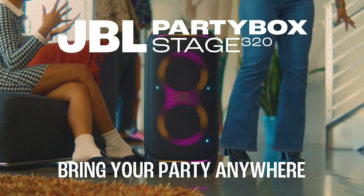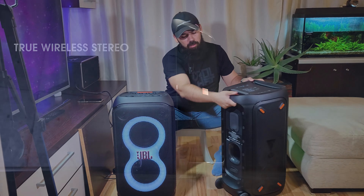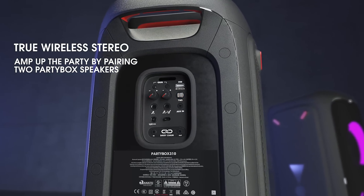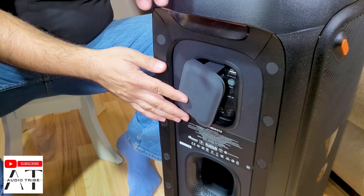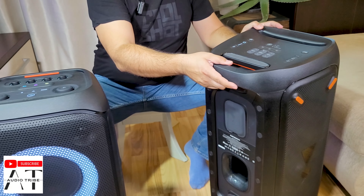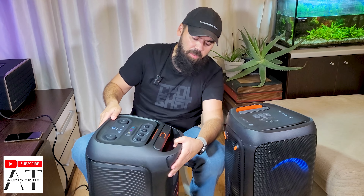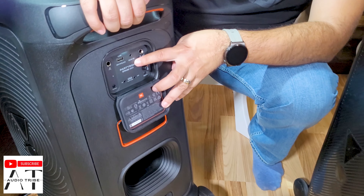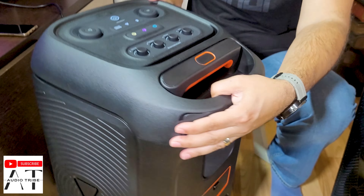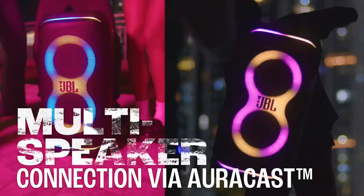The JBL PartyBox 310 has on the back this TWS button, which is the one to press when you want to connect with a different speaker. The JBL PartyBox 320 does not have the TWS button, but it has the multi-speaker connection.